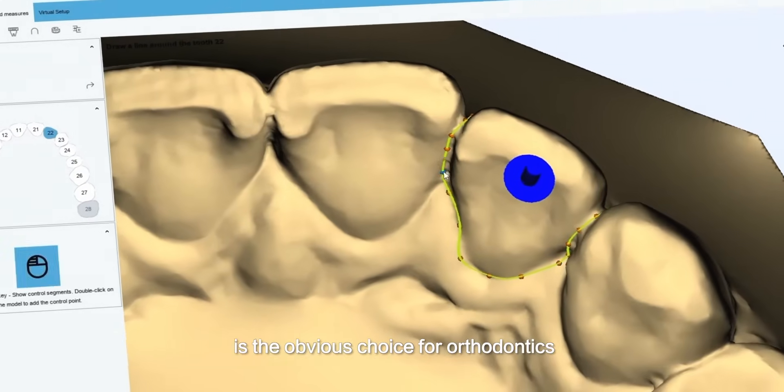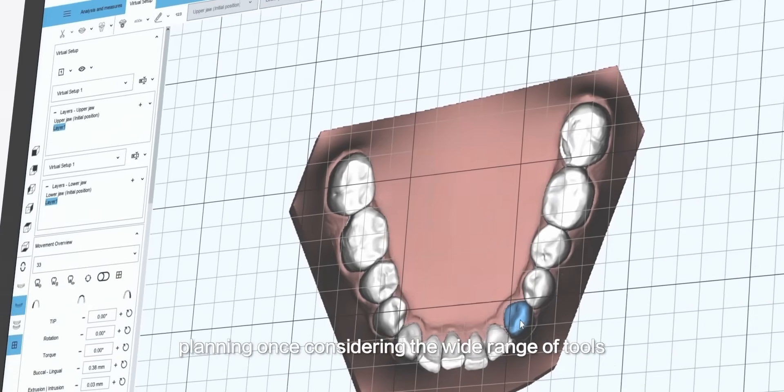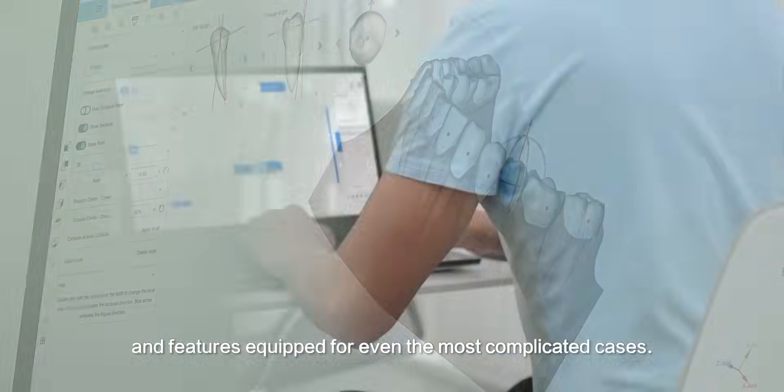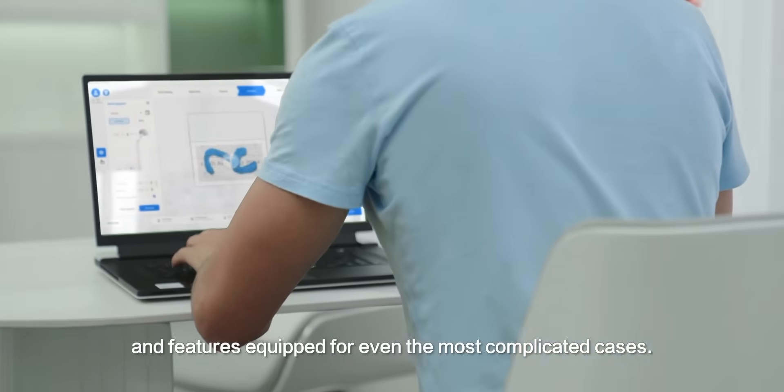Maestro 3D is the obvious choice for orthodontics planning, considering the wide range of tools and features equipped for even the most complicated cases.